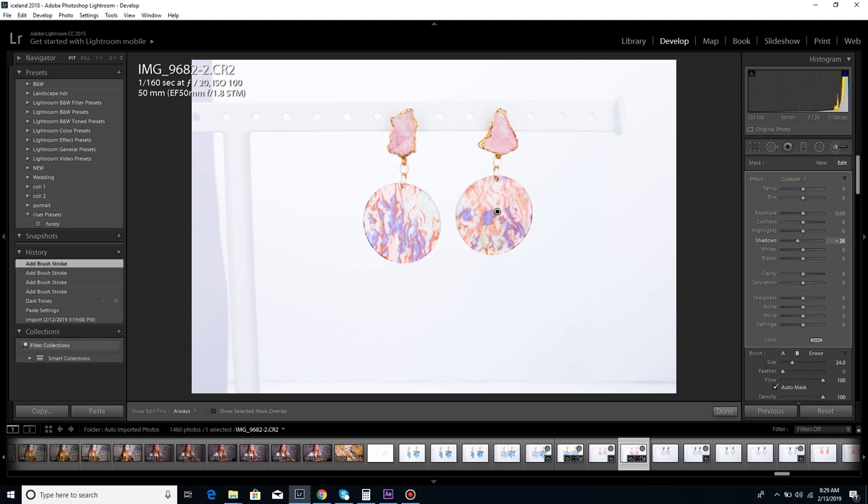Another thing you'll see me doing is making generalized adjustments in the right panel. You can do Control+Shift+C to copy and Control+Shift+V to paste those adjustments over to another image. Right now I'm using the adjustment brush — there's a little circle with a dot up here — and I'm painting over this acetate to try to adjust it.